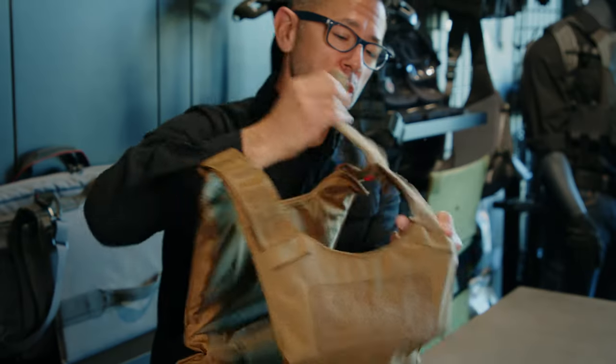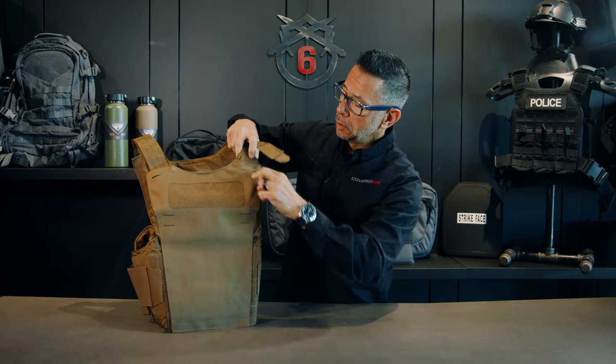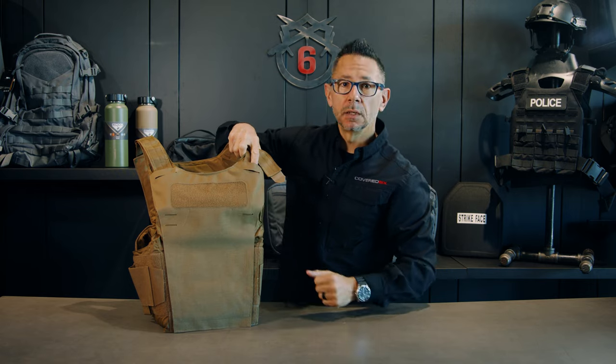The shoulder straps allow for full adjustability to any body type, and what I like about it is how once I adjust it to my body, I can run the extra material through the laser cut system here so it stows away nice and clean out of sight.